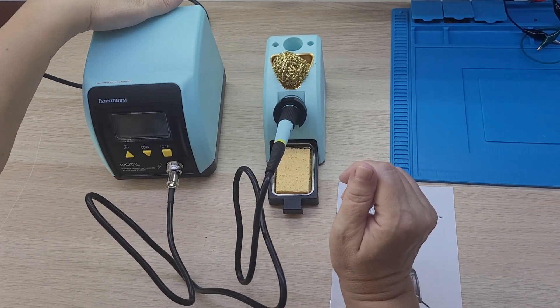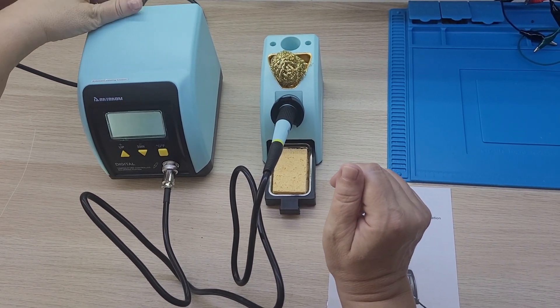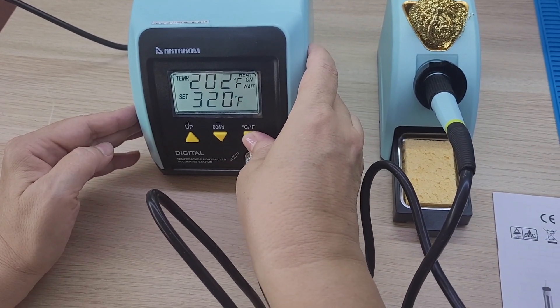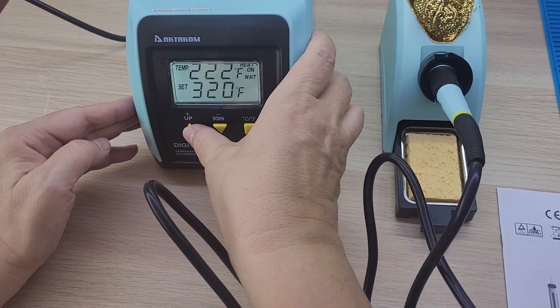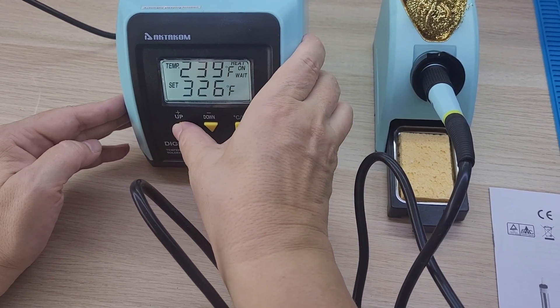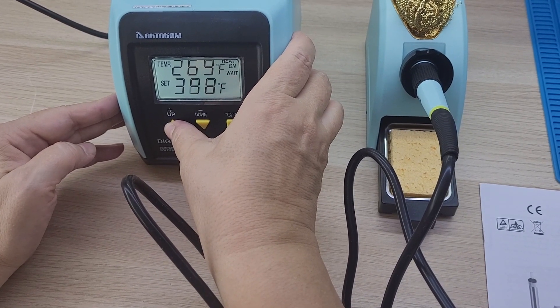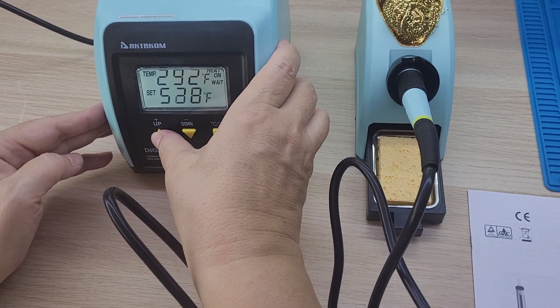We proceed to power on the soldering station. You can select a convenient unit of measurement, crucial for components from American and European manufacturers. Notice the two indicators: the current temperature and the set temperature. In real-time mode, you can observe the soldering iron's temperature and its alignment with the set value.